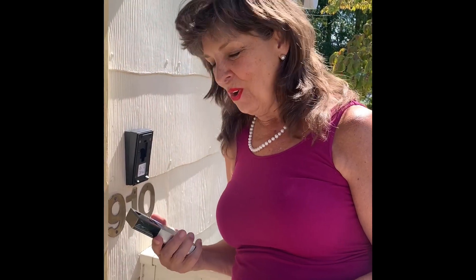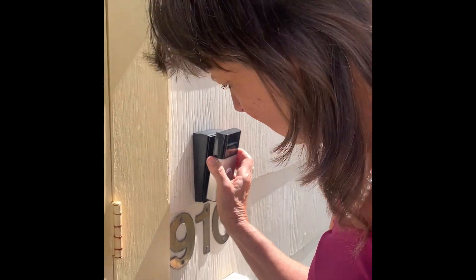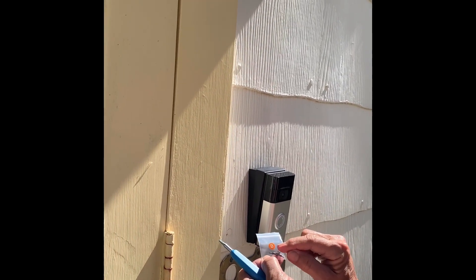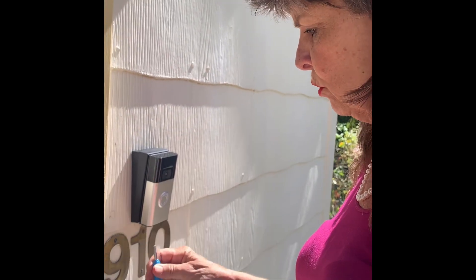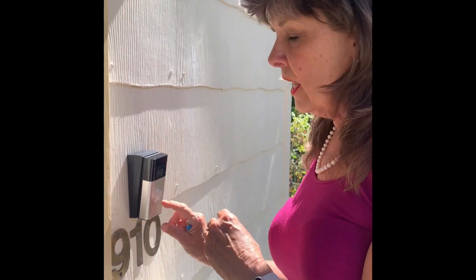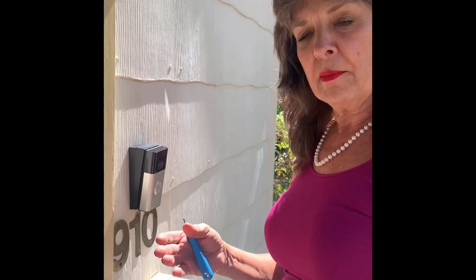We're all set. I've already set this up — very easy instructions — and just put it on here like this. They're very specific that you have to use the security package to put the screws in. They even give you a special screwdriver, and every time you charge it you have to take the screws out, take it off, and charge it — that's so no one will steal it.